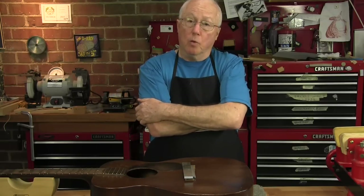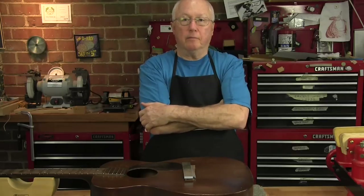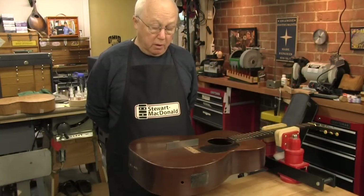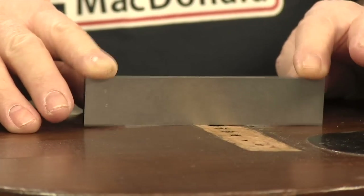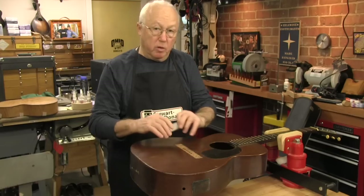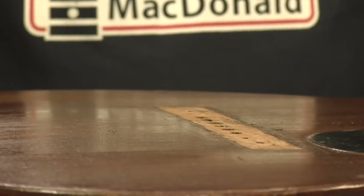The video you're about to watch was made before we added the magnets, so bear that in mind. This is a 1941 0-17 Martin — look at the belly on that thing. It's warped from years of playing and heavy strings and it won't hold the bridge. With the belly reducer I can flatten this out and it'll have a new life.